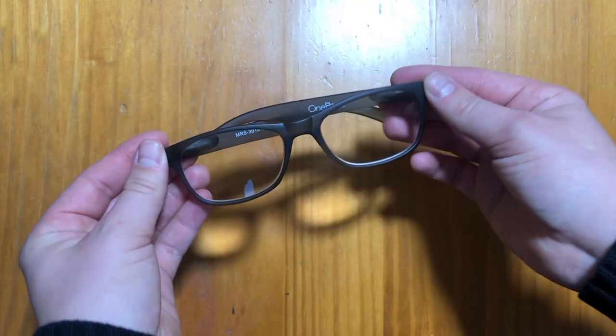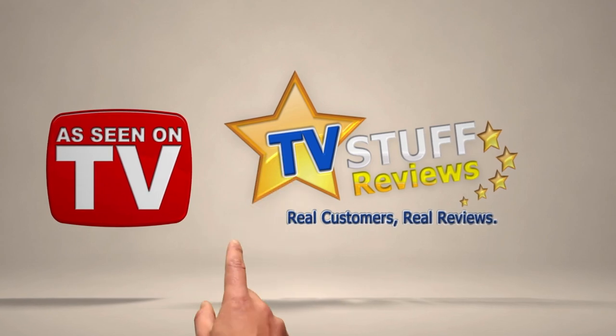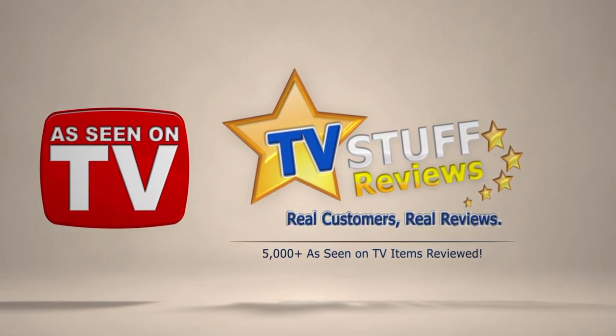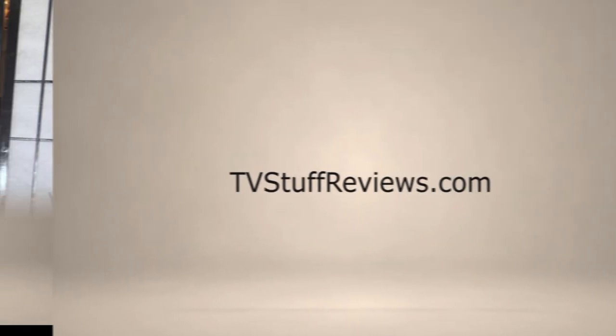Hi there and welcome back. I'm Lina here with TV Stuff Reviews. Today I'm going to be reviewing One Power Reader, so let's get into the video.